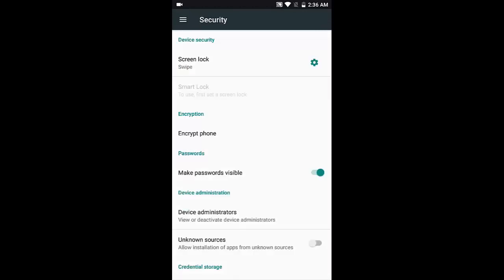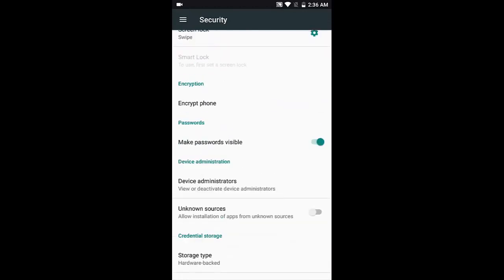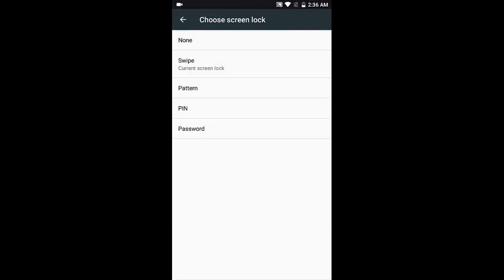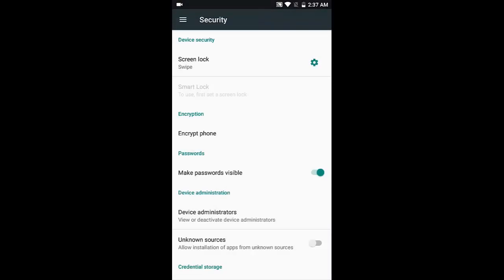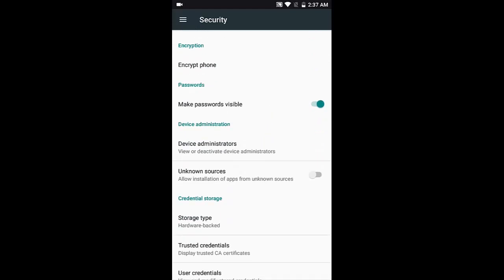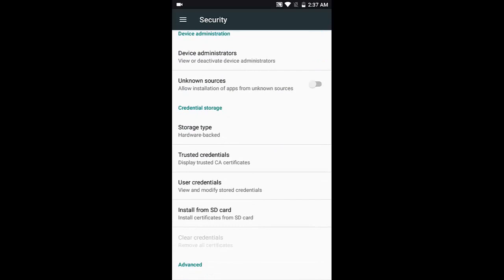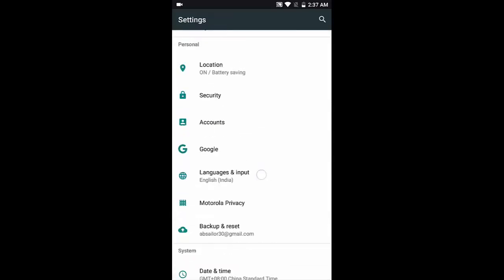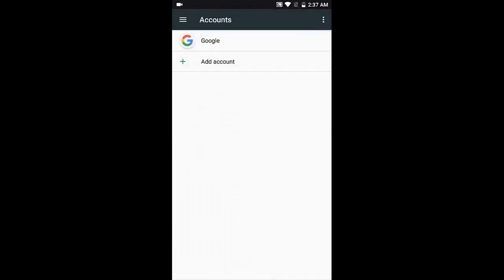Under security, unfortunately this phone doesn't have a fingerprint sensor, so you can't set up fingerprint unlock. However, you can set up pattern, PIN, or password screen locks. The gear icon lets you configure lock screen messages. You can also encrypt your phone, which requires 100% battery and takes approximately 30 minutes. Device admins and unknown sources are also here — enable unknown sources if you're installing APKs directly or using a rooted phone.